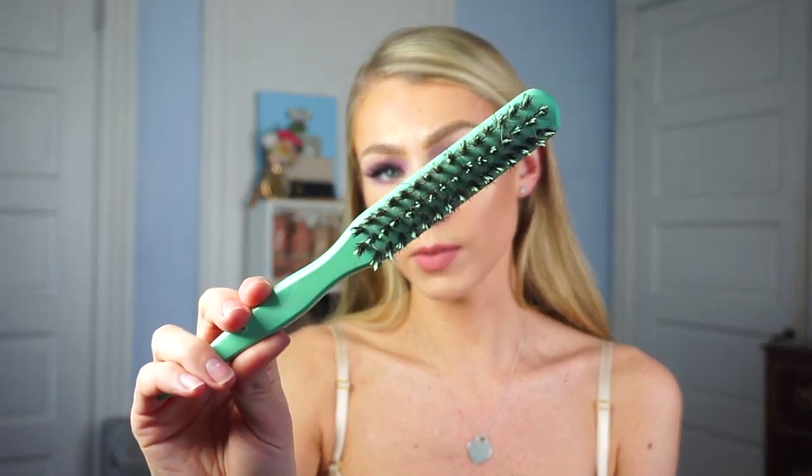I have this wet brush — I actually got this one recently. They sell these at TJ Maxx now so I picked mine up there. I'm just going to use this throughout the process to brush my hair out, section it out, and things like that. I'm also going to be using a teasing comb. I've had this one for a while. It's by the brand Spornet, but you can use any kind of teasing comb or even a regular brush to tease your hair.